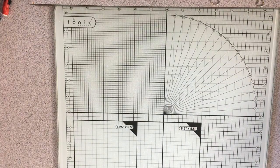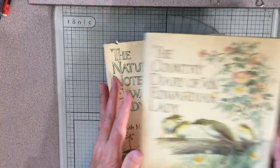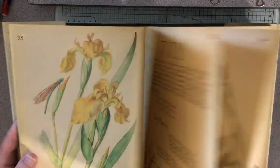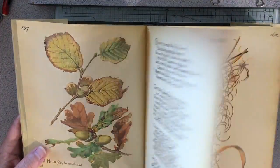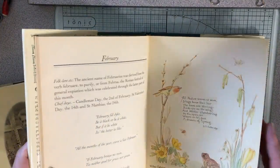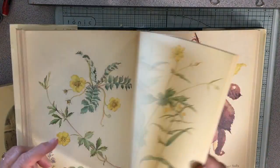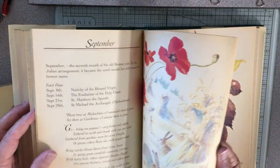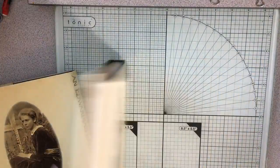Of course I bought an extra copy of Edith Holden's The Country Diary of an Edwardian Lady to cut up, because these are reprints of old 1905–1906 books and they're just amazing. I love these books — I get them used on Amazon. Then I have The Nature Notes of an Edwardian Lady. I need to get a second copy of this one. They're just beautiful — gorgeous. I just love these two books.